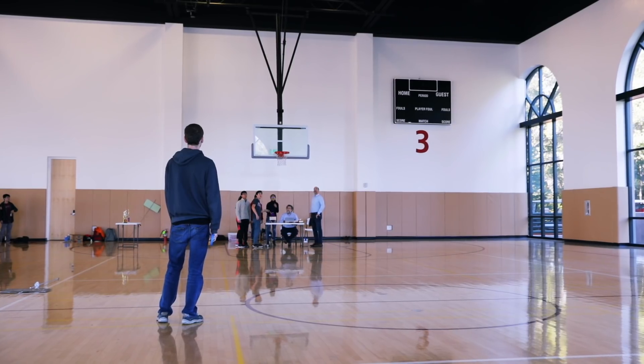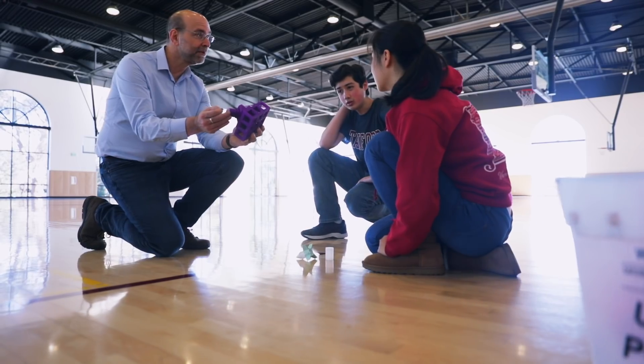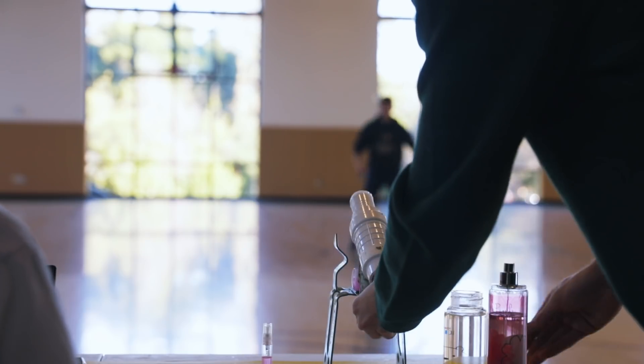Stanford University. There are very few classes that actually teach you how to be a scientist — not what you've learned from science, but how you use science to learn. The course is called Science as a Creative Process, and it's designed primarily for freshmen, in fact for freshmen in their very first quarter.